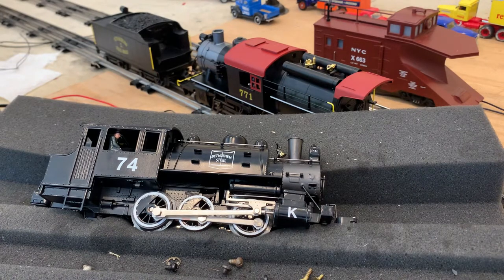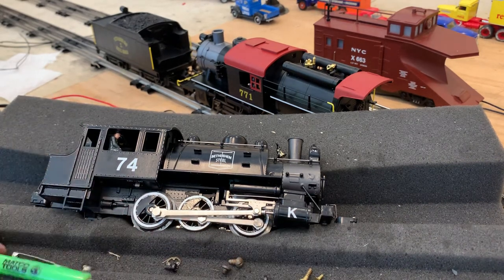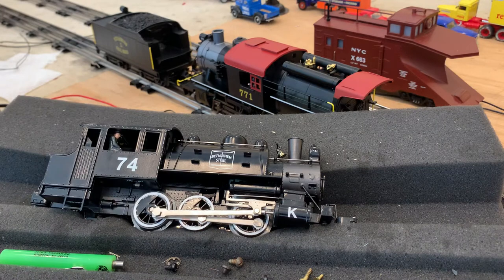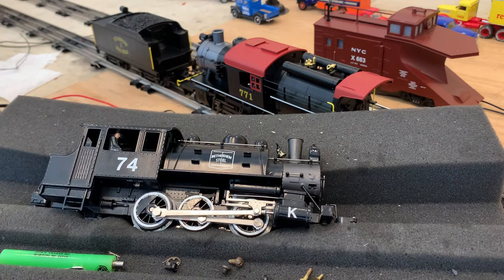So what you will need today to change the locomotive's tire is a basic flathead screwdriver, a YNL tool for the rivets and bolts, and you'll need a pair of needle nose pliers as well. Let's get into it.